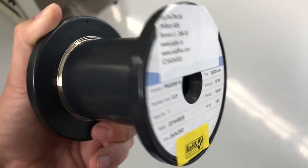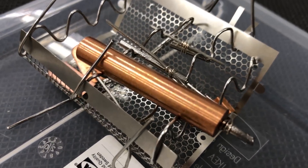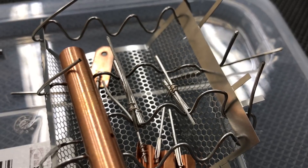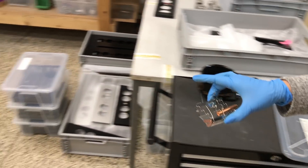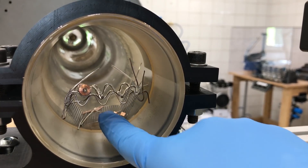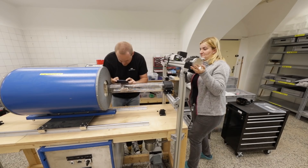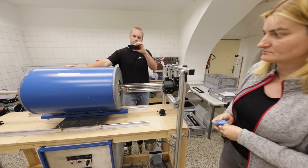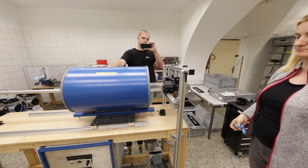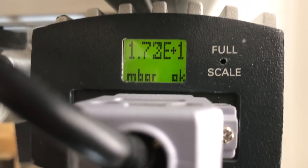A small sample of brazing wire finally arrived after a month of waiting, so we are now able to make a quick test to see how it performs. To prevent oxidation of the parts, we want to do the brazing under vacuum, and the easiest option for us is to use a vacuum tube furnace. Let's take a look at it.